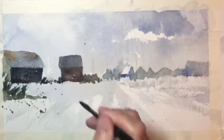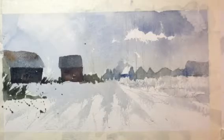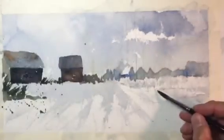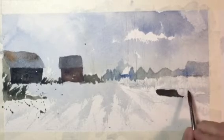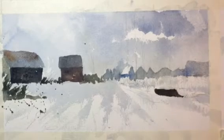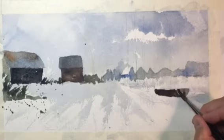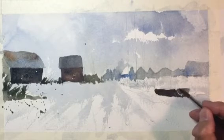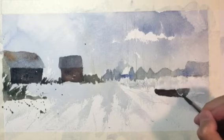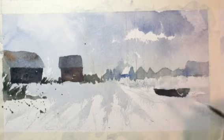I'm going to under-do this one quite a bit so we can finish in three parts. Then I'll go back in with French ultramarine blue and burnt umber to get my boats. Sometimes it works really well to leave some space between a shape you're painting to show the line of the back of the boat and then the side of the boat.